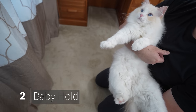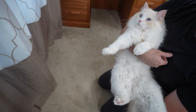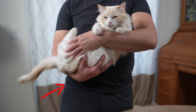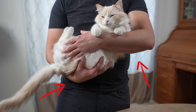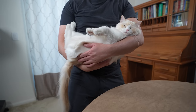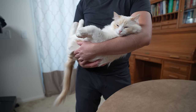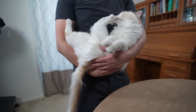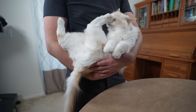The baby hold is when you flip the cat on their back into the crook of your arm, just like holding a baby. You have one hand supporting their back and the other hand acting like a seatbelt, while keeping the cat close to your chest. This is a safe and comfortable hold if the cat trusts you, but it is not recommended if the cat does not completely trust you. The cat's claws will have easy access to your face, and if it gets scared or upset, it may cause a lot of scratching damage to your face.